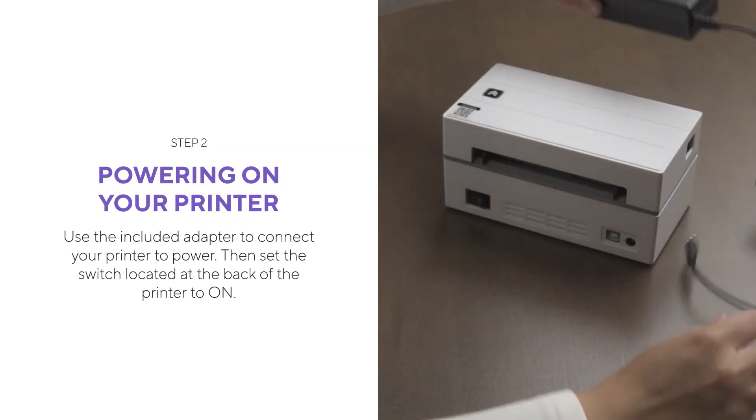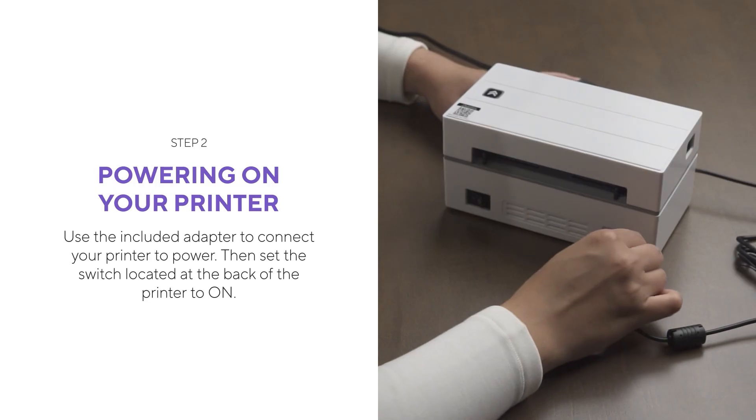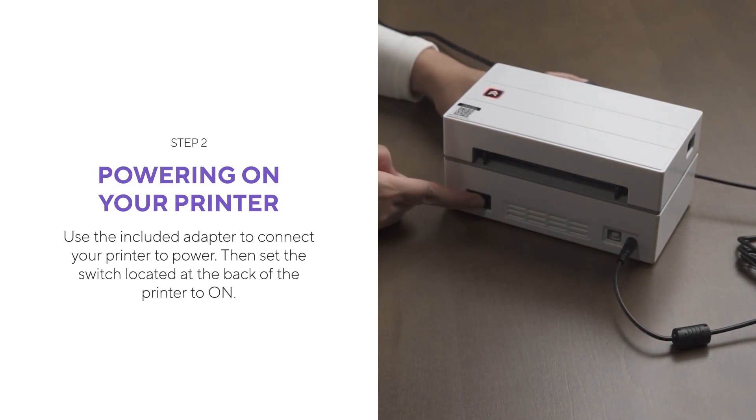Use the included adapter to connect your printer to power. Then set the switch located at the back of the printer to on.